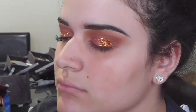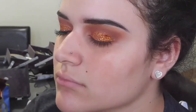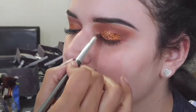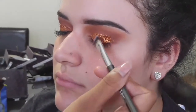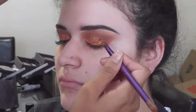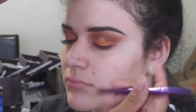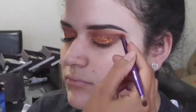I'm taking this lighter glitter color and putting this on the inner part of her lid, making sure to put it also in the center of her lid so that the dark orange and the light orange blend together seamlessly. Then I take this dark brown color and place it on the upper part of her crease and on the outside of her outer corner, just so that the glitters blend in with her eyeshadow and there's not a line of demarcation in her eyes.